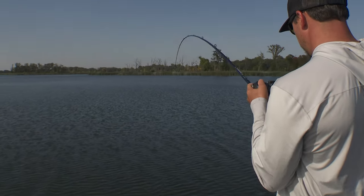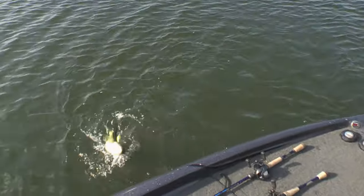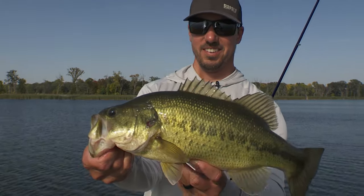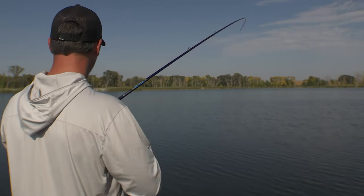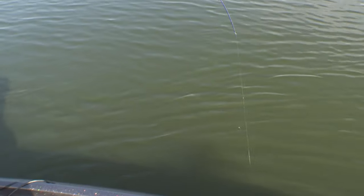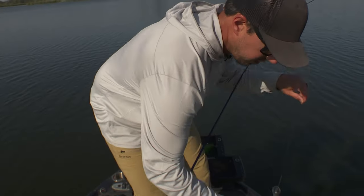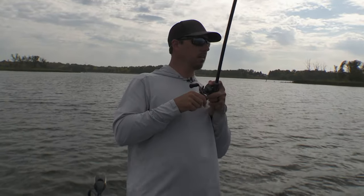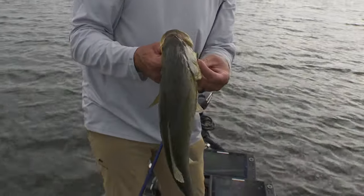Might be a pike — nope, that's a bass. Barely got him, man, he's chunky. Got a good fish out on some rock here. Oh yeah, that's a healthy one — pretty largemouth. Awesome, on a little group of them out here.